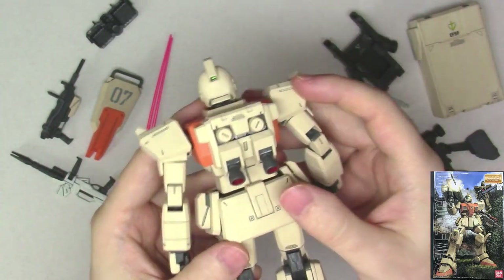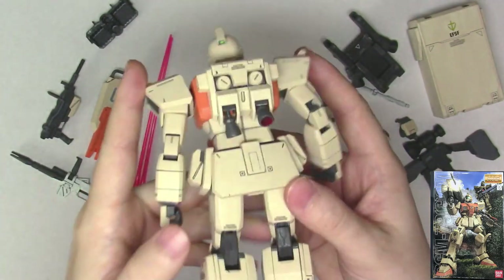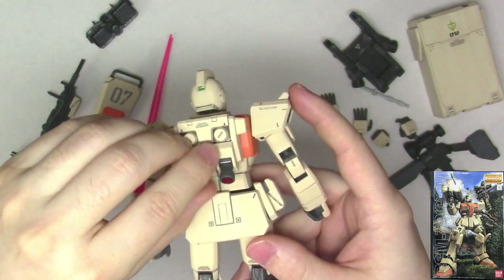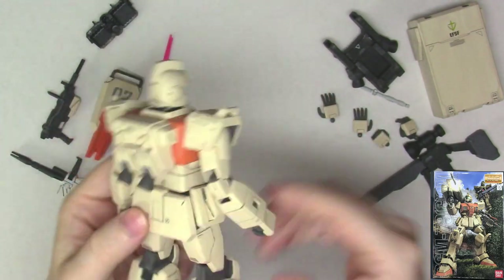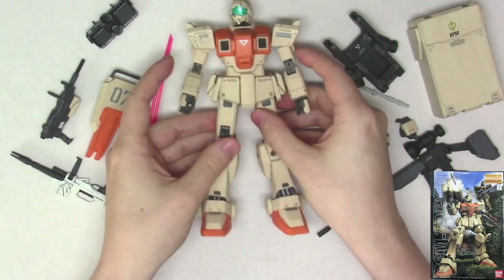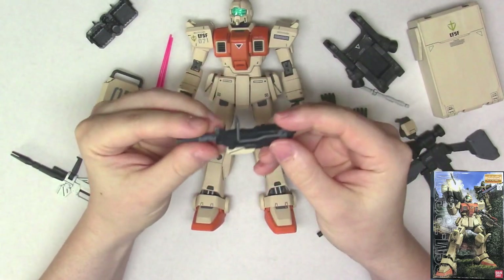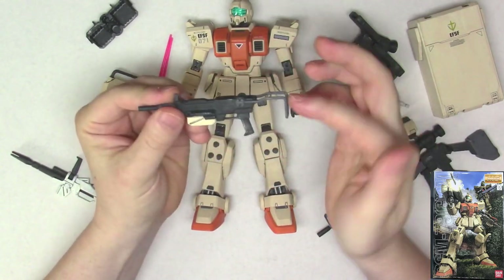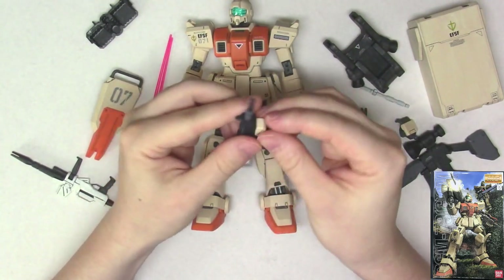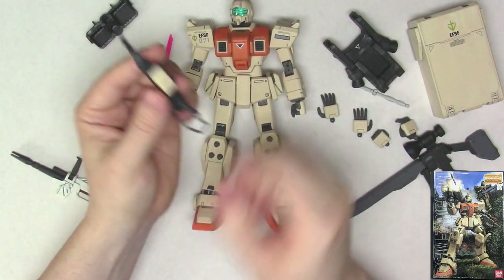This is the only part of the kit that really kind of annoys me, especially when you're posing and handling it and you don't realize you've pushed these things back — clearly that does not look right. Remember to fix that. Anyway, that's the base kit. Let's get on to the accessories — there's a ton of stuff to go over. You get the standard machine gun; this thing will come out like that on the handle, and you can actually switch out the machine gun magazines. There are two extras on the side skirts on the kit.